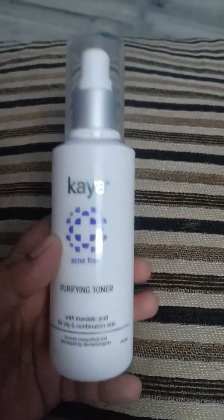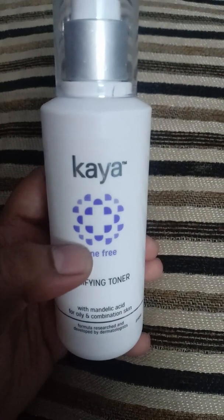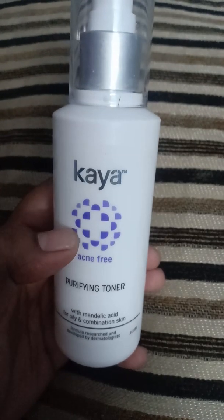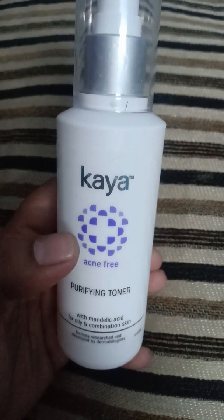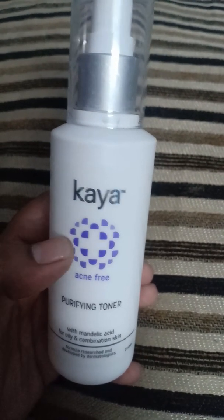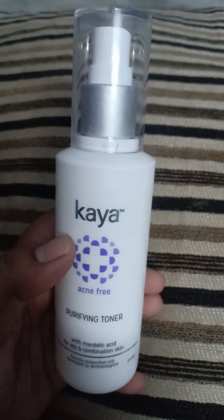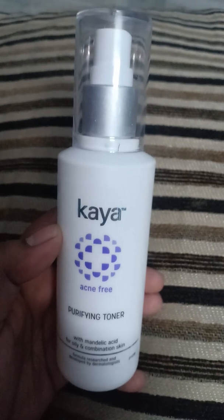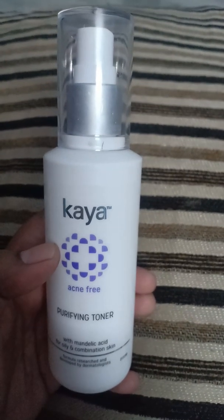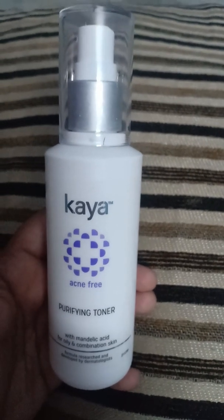It's a dermatologist-developed brand. If your skin is oily or combination, you can use it. If you have any skin type and you have an acne problem, you can also use it to prevent further breakouts and to help dry out your present or current acne.